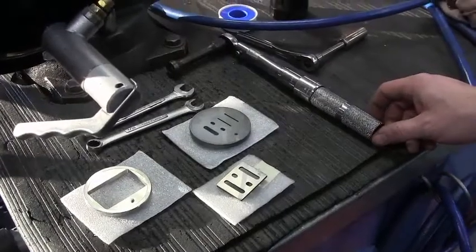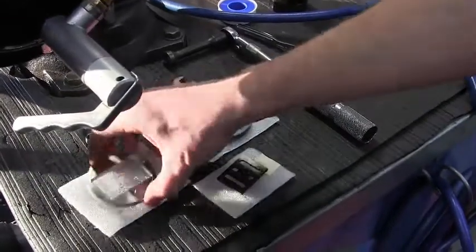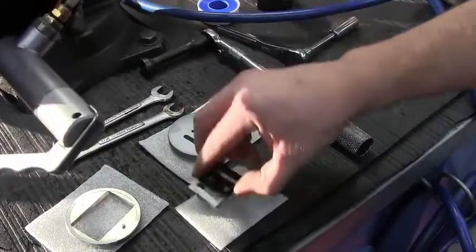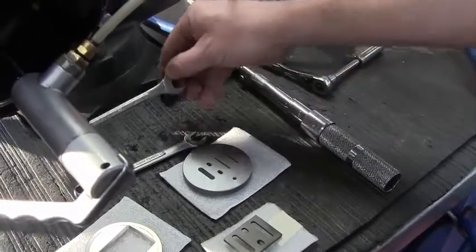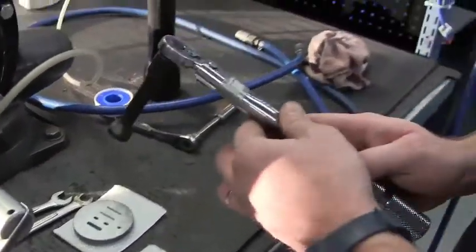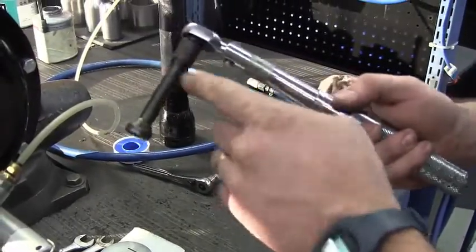These are the parts and tools you will need to replace the seats on a Mark 707: the disc guide, the disc, the plate, a 7/16 wrench, a half-inch wrench, and a torque wrench that measures up to 200 inch-pounds with a 9/16 socket.